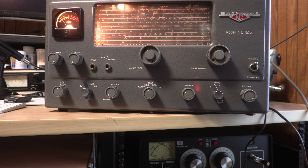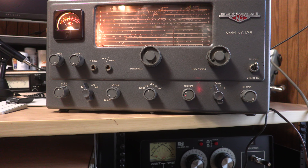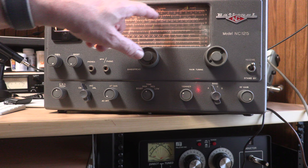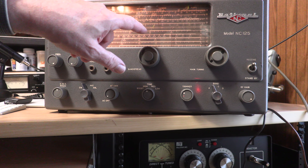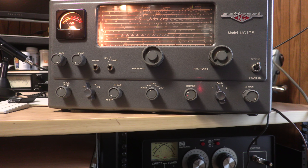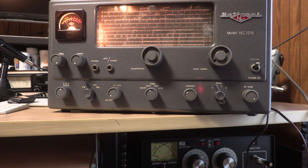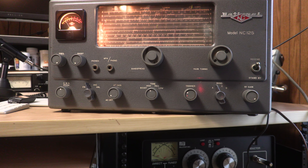It is an absolutely beautiful radio to look at. That S meter is gorgeous — I'm not sure if you'll be able to see on the video. It's got all the amateur bands, and where the police used to be, and where the foreign broadcasts are. It's a lot of fun. These old radios that have the tuning dial on the band spread — you can just literally fiddle with it for hours. So I hope you have fun with it.